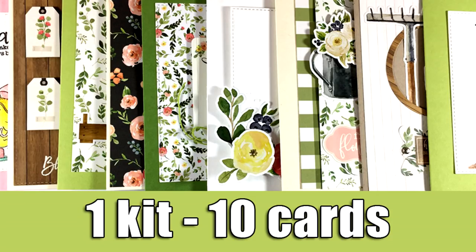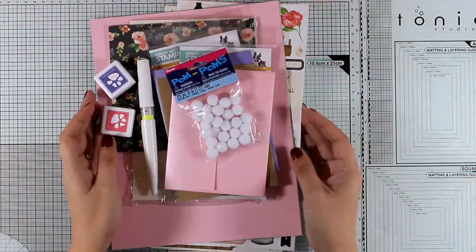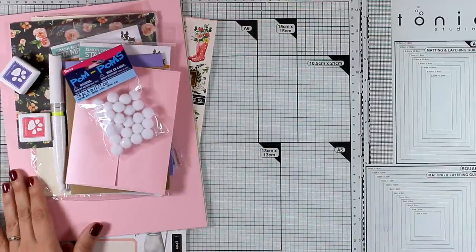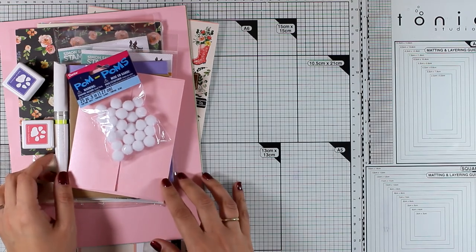Hi everyone, and welcome back! Today I have a fun feature: my one kit, 10 cards using the March card kit by Simon Says Stamp that has just been released. I had announced that I would stop doing this feature, but I got so many comments and emails that I just had to jump into it again. Thank you all so much for all the love!